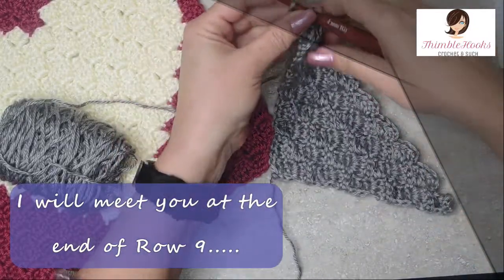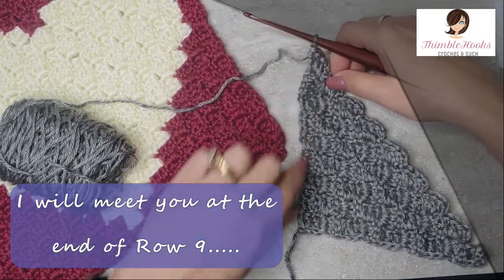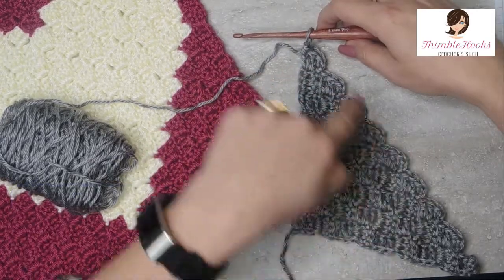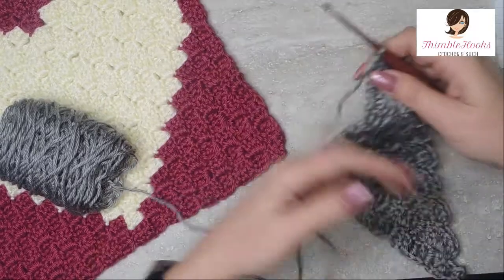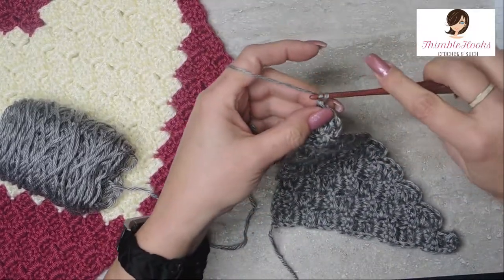There's the first 9 rows. Every one of these was an increase, from here to here, so there's 9 total: 1, 2, 3, 4, 5, 6, 7, 8, 9. And we're going to move on to row 10, which is where we finally change colors.